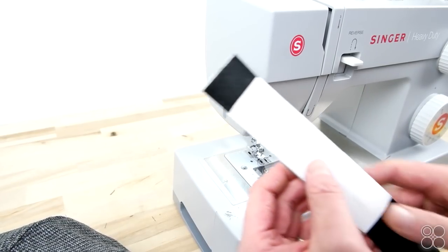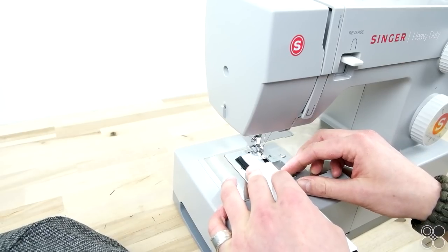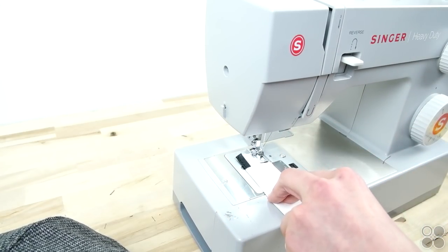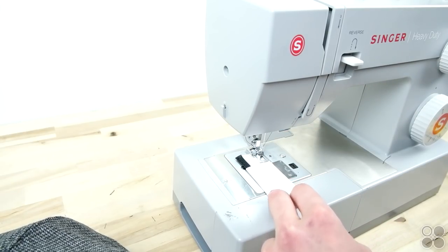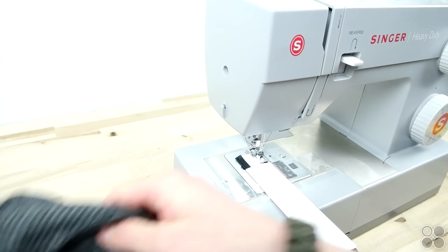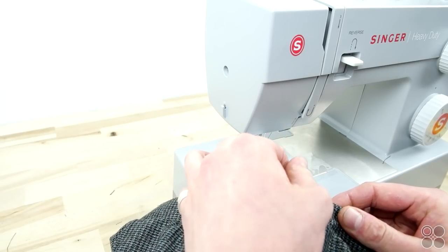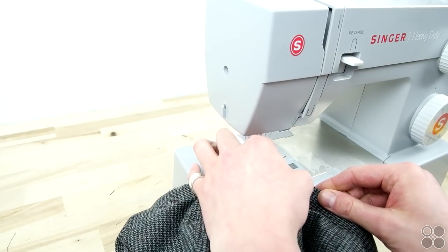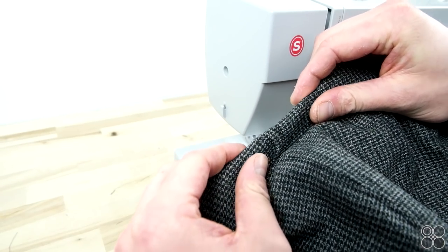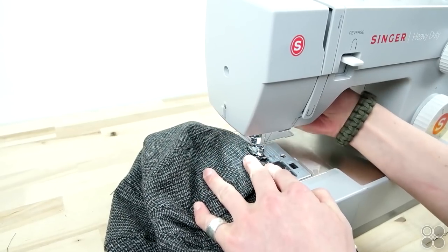Now we're going to be attaching the sweatband. We made our own attachment guide out of heavier stock paper — all you have to do is make a little sleeve that your sweatband fits in nice and snug, then tape that onto your sewing machine. It serves as a guide so the sweatband doesn't slide around while you're sewing it onto the crown. We are using professional sweatbands from capsupplyco.com — these are millinery grade and great for making caps. Take your sweatband guide into position, roll over the edge, and just start sewing straight all the way around. You get a nice topstitch on the outside and the sweatband will be nicely attached on the inside.